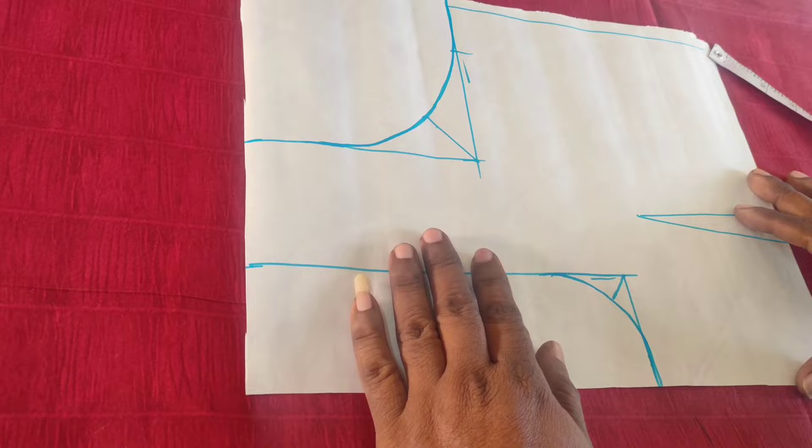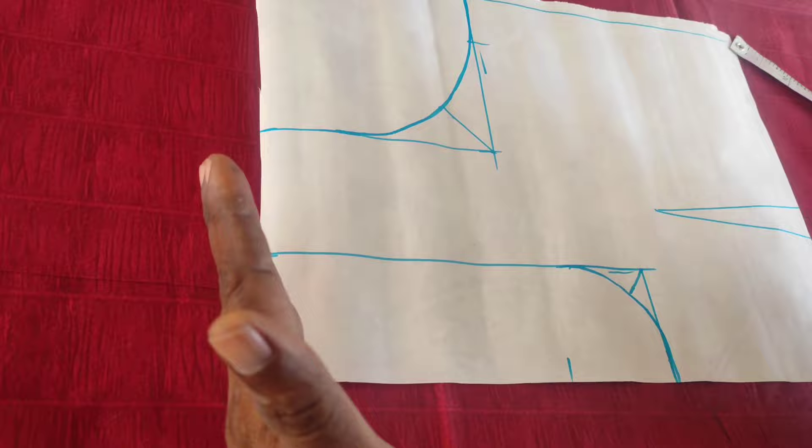Thank you so much for watching. This is a very successful work technique. There will be a huge success in the back part. This one will be the title and one update.